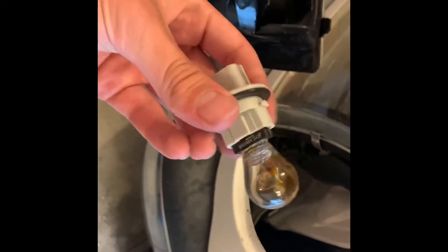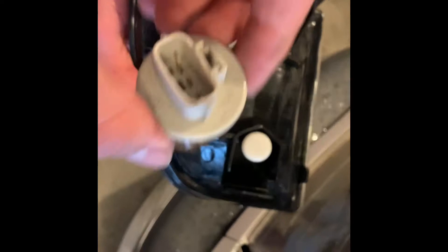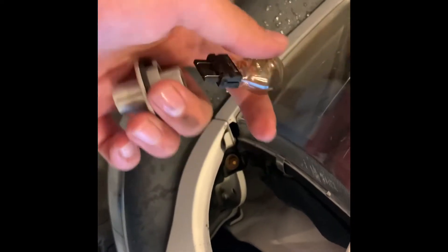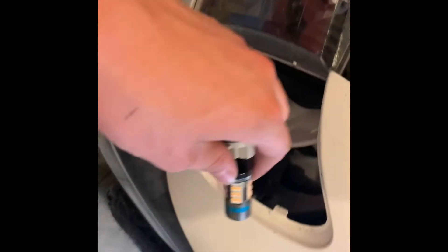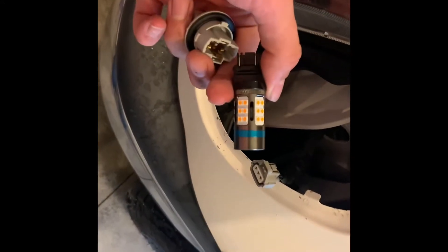The next step is to unplug this from the stock halogen bulb. The halogen bulb you just have to untwist out of here to get it out. Then put the new LED in, but don't put it back in the housing just yet, because LEDs are directional — you have to figure out which way you're putting it.